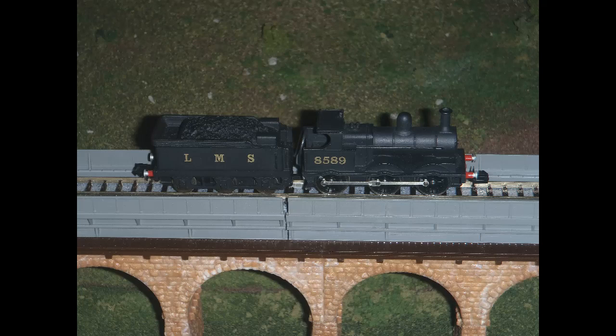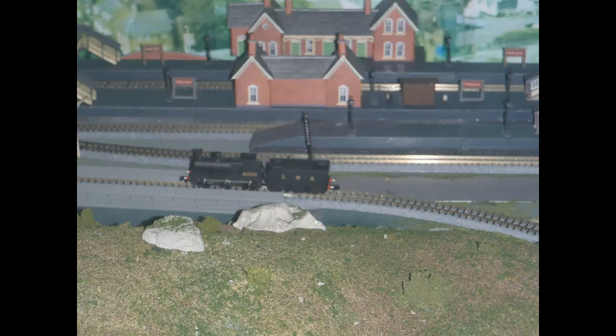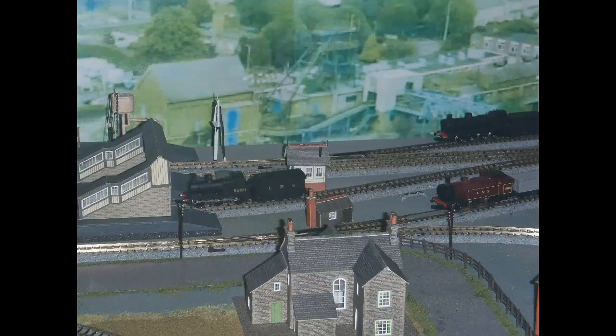Although the model was listed as used, it seemed to be pretty much in new condition, and I had no way of knowing how much running in it might have had, so I thought I'd better run it in a bit before hooking it up to a train. The next few pictures were taken during the running-in process, so the loco was in motion at about 50% power. The loco seemed to run fine round the layout at 50% power — it may have already been properly run in.